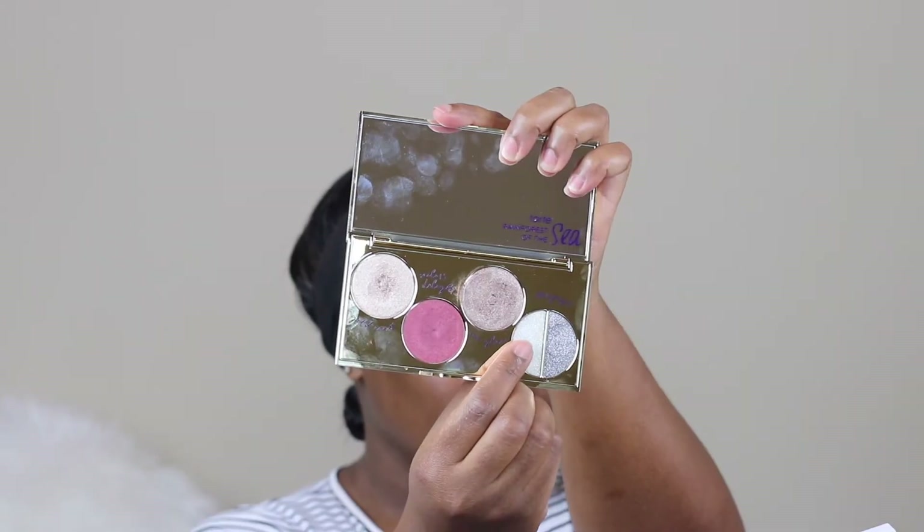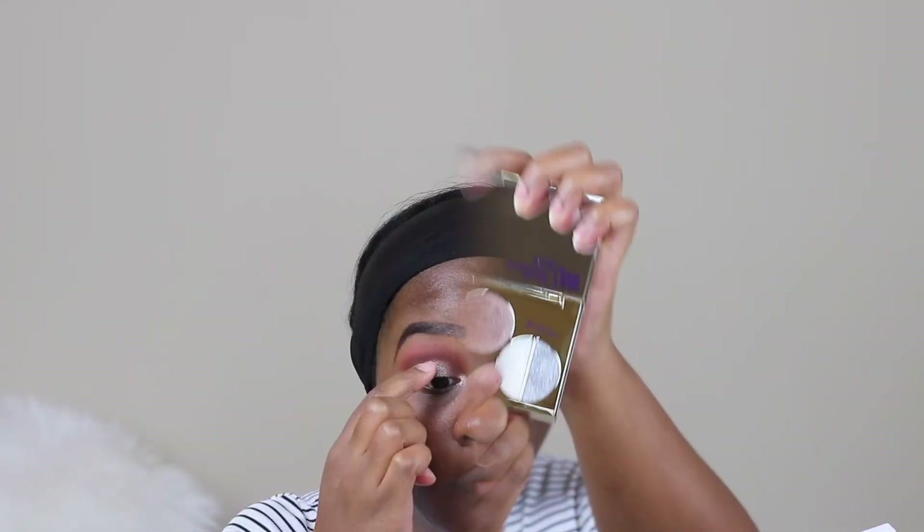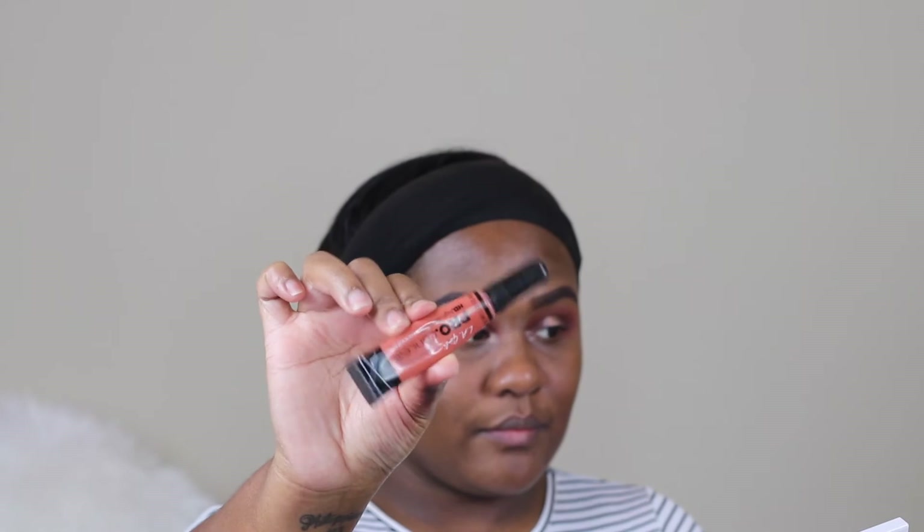For the inner corner of the eye, I'm going back in with the Gold Coast, and to top everything off I'm using a pressed glitter pigment called Stagers.